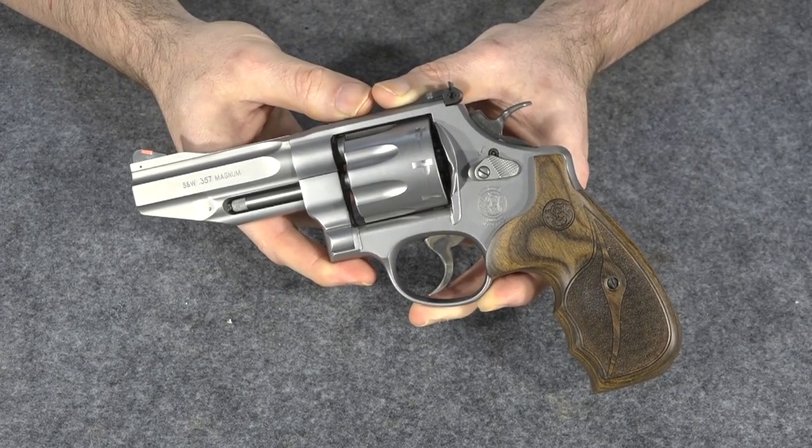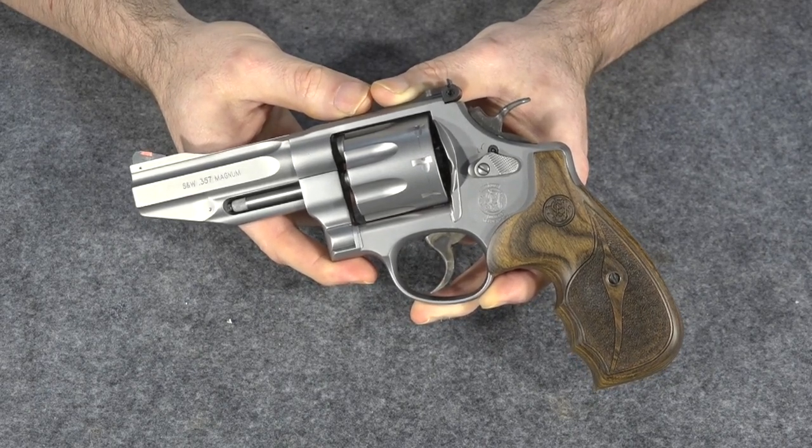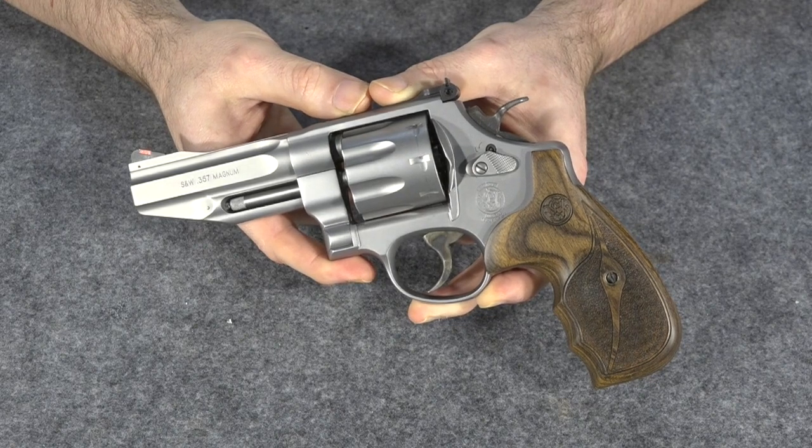That tells you I must really like the gun, if on two separate occasions I actually went out and bought it. But I was like, crap, now I've got two of the same gun. I'm going to have to exchange this gun in and take a loss on it.